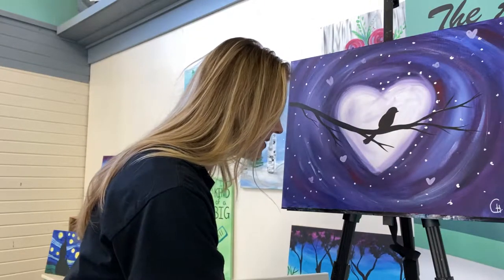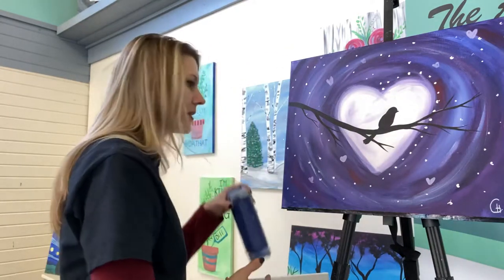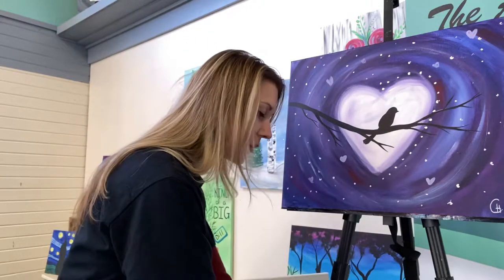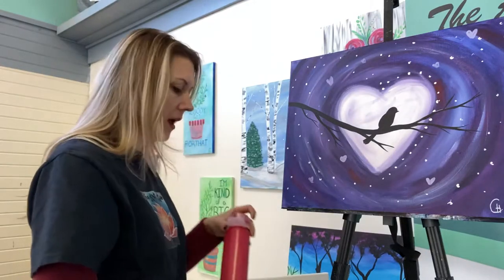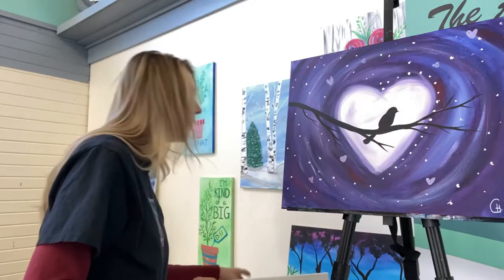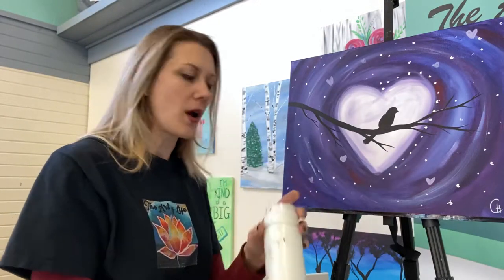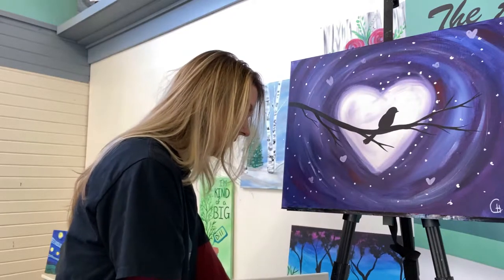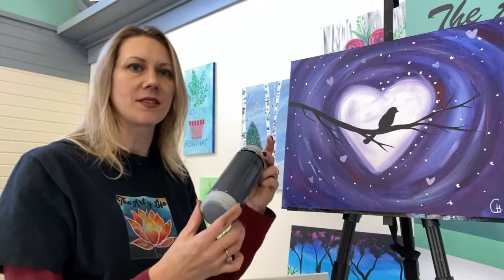Some of the things that we're going to need today — I am using acrylic paint. I'm going to be using a nice dark blue. This is ultramarine blue that I'm using, but any nice blue color that you like will work. I'm also using a bright red. And then I am also using some white — this is just a bright white or titanium white if you want to get technical. And then I am using a true black for this as well.